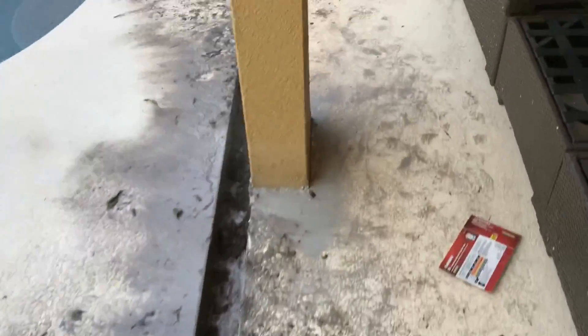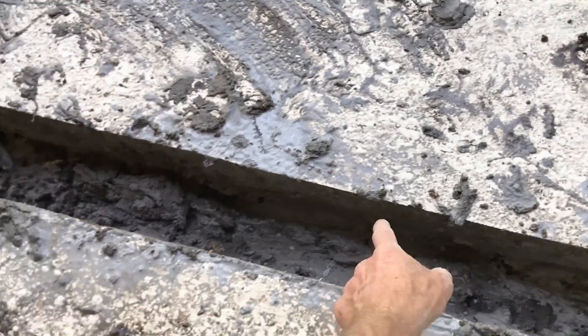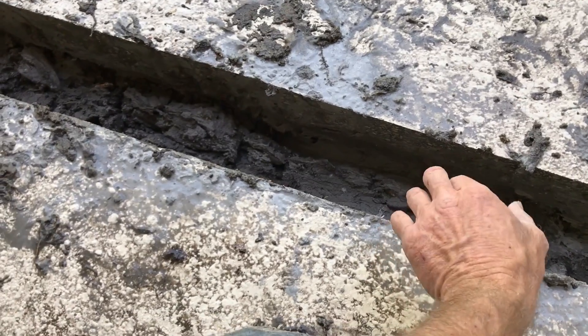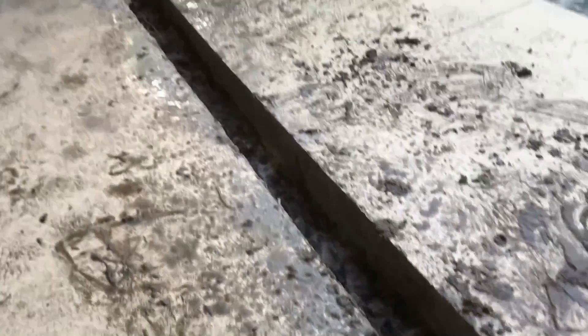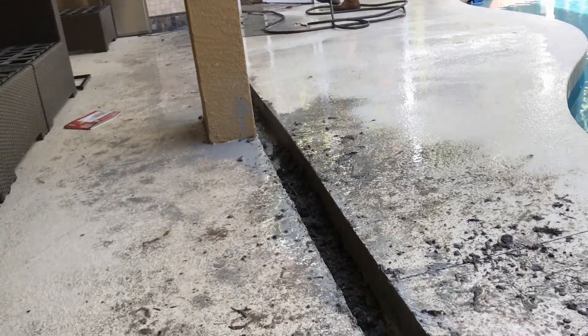The micro channel drain is not very deep, and even any channel drain — it doesn't matter — it sits at the bottom of the concrete, that's all the deeper it needs to be. If you take out too much dirt, you've got to put something in there to fill it so it can set upon it. We've got plenty of concrete, so we'll use a dry mix just to level that out, and our micro channel drain will set on that concrete.